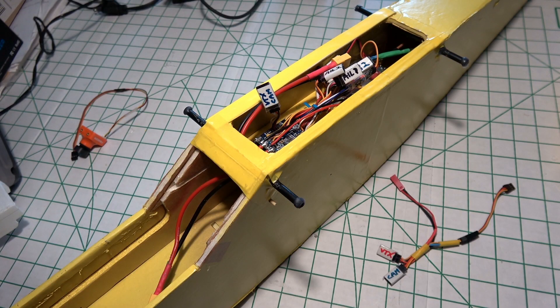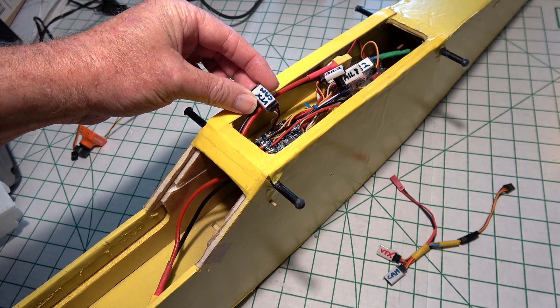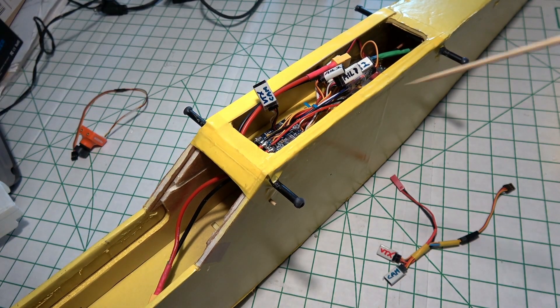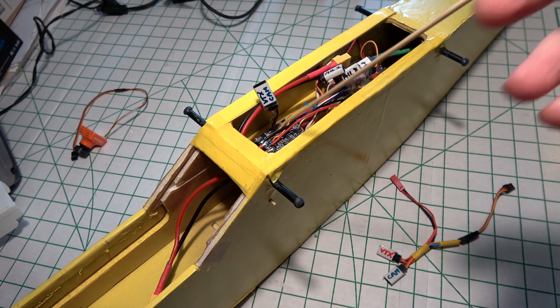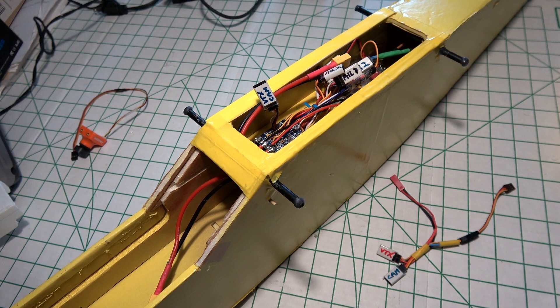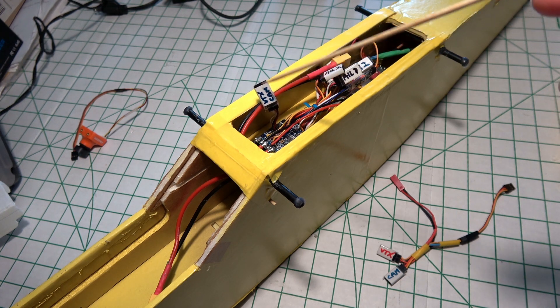Let's talk about the FPV setup next. You might remember I have this connection here for the video transmitter and the camera, and that's coming off the Maytec F411 flight controller right here, which is mounted on the tray that I put in. See the earlier videos for how the tray was made. We want to talk about what we're going to do with these signals for the transmitter and the camera.